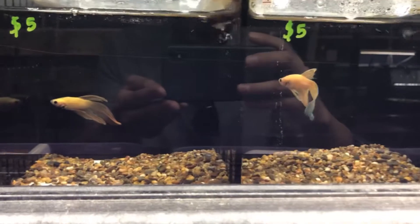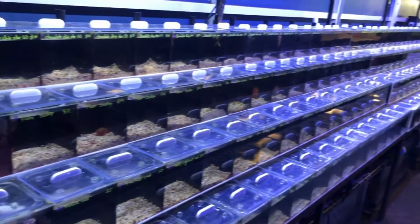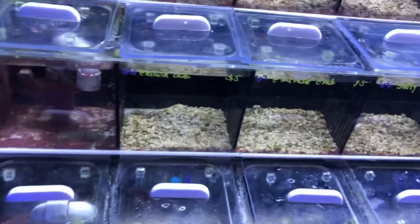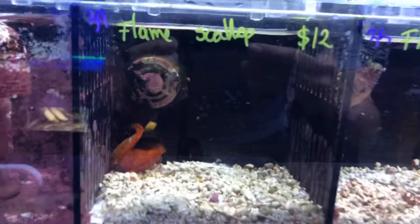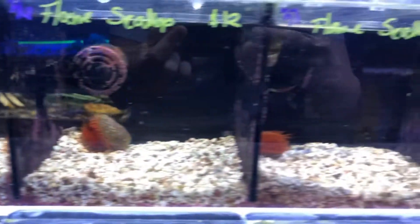Check out these Betas. Check this out — what are these? Some Flame Scallops? Flame Scallops. Chocolate Chips.